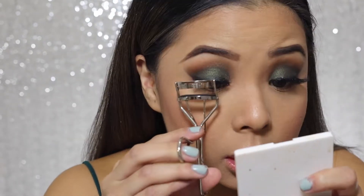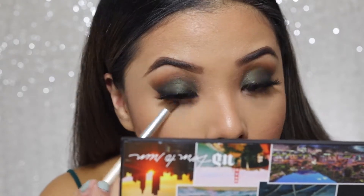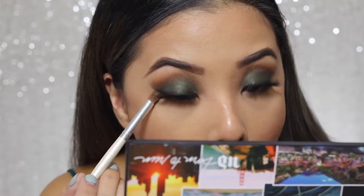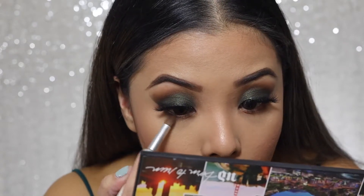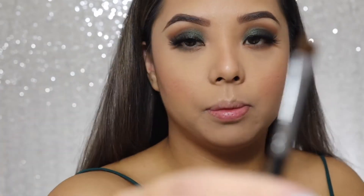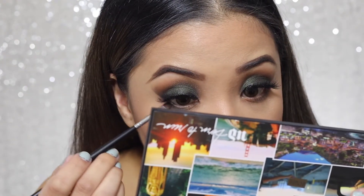Now that my face is done, all I have to do is the bottom of the eye and my lips. First I'm gonna be curling my eyelashes. For the eyeshadows underneath, I'm gonna get a clean fluffy brush and get the eyeshadow Riff again — kind of smudge it on — then go for the Wanderlust eyeshadow, which is the green one, and pack it on with the same brush. Lastly, I'm gonna go with a tighter, really tiny brush and get the Jet black eyeshadow for the outer part.